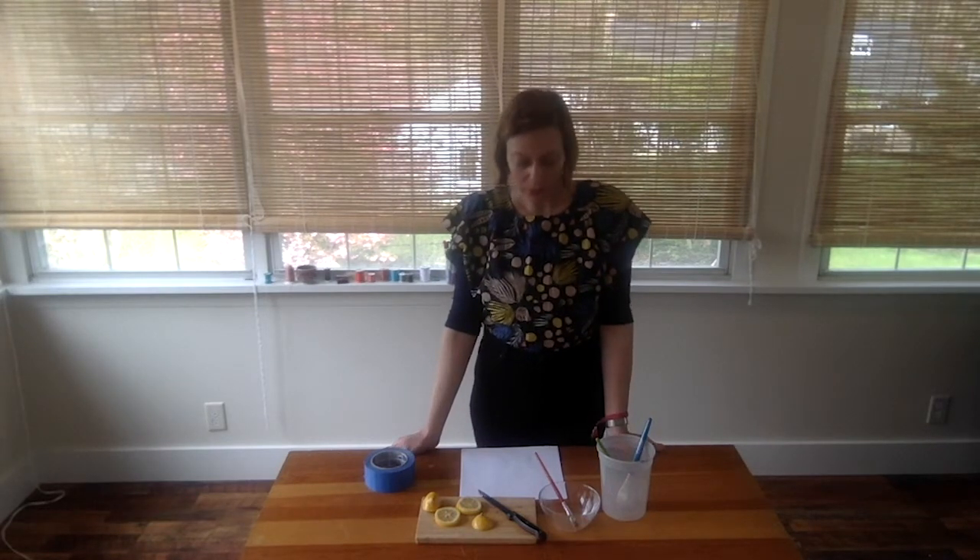This is Quarantine Prints from the Fabric Workshop and Museum. I'm Katie, the museum tour manager of the Fabric Workshop, and today we're going to be making illuminated photo prints.